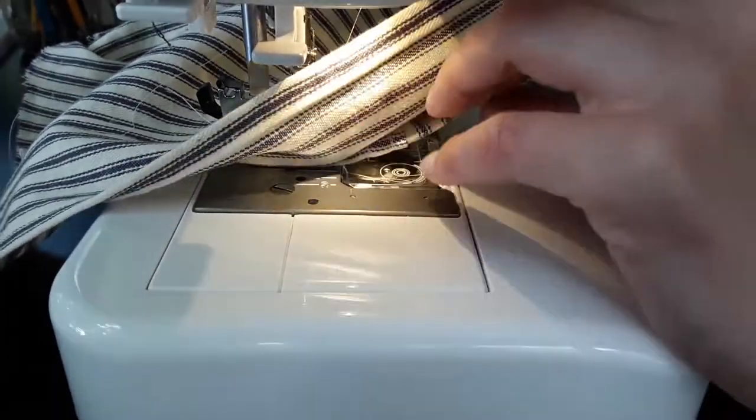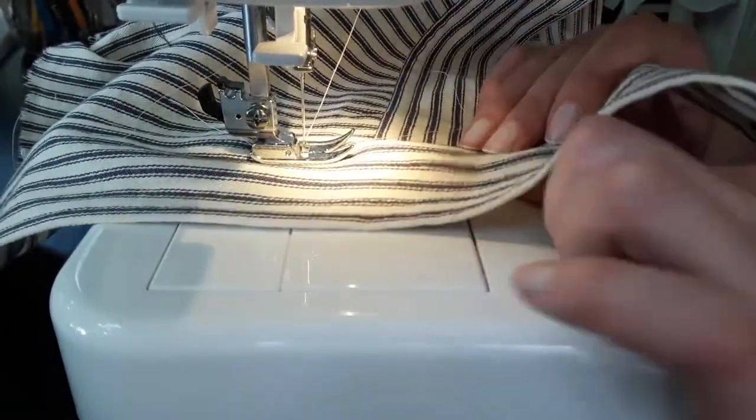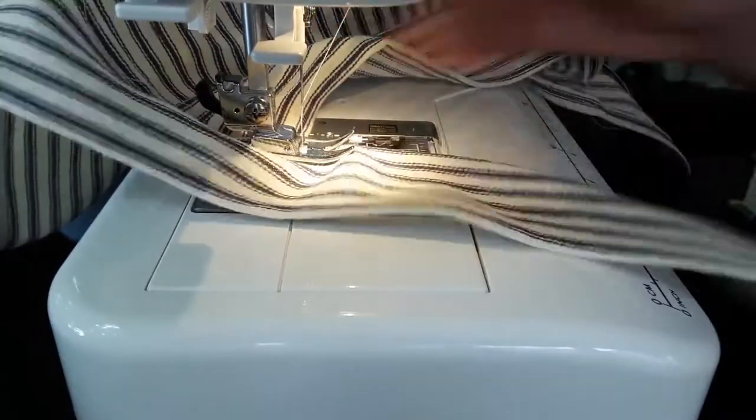My life would have been a lot easier if I had decided to sew on the wrong side of the fabric so I could actually see what I was doing, but no.